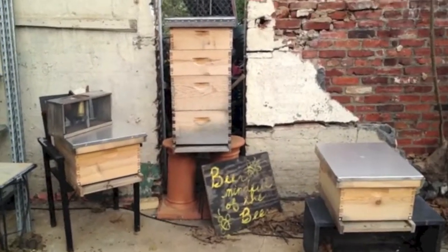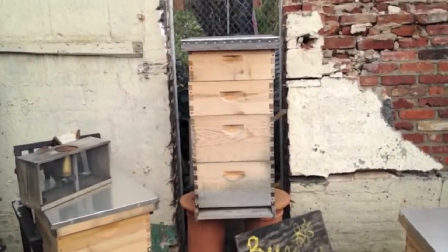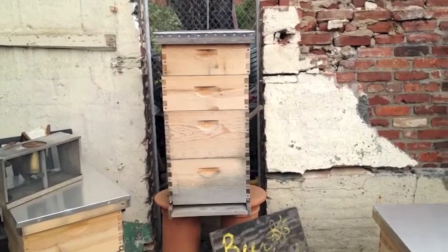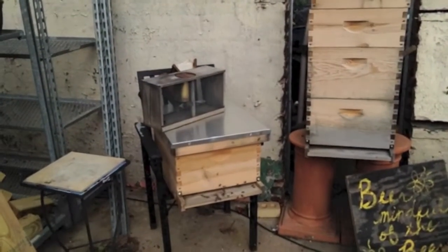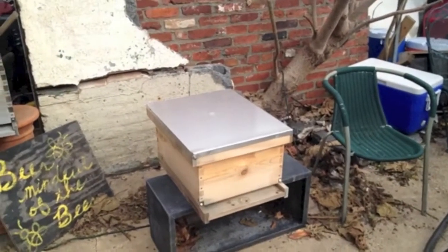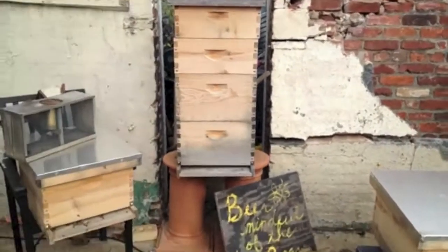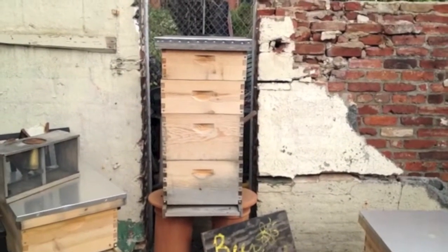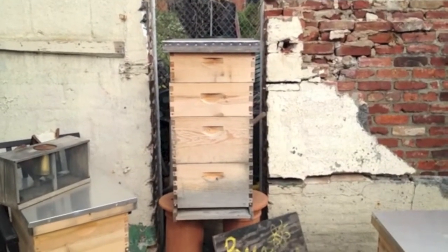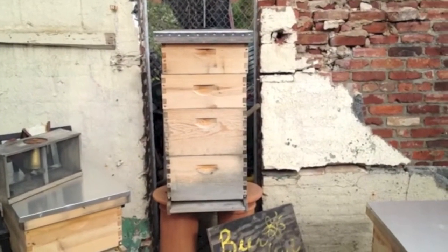We're here at Old City Greens where we started out with the mother hive — which is this taller one — that we harvested a little bit of honey out of earlier this season. It did swarm quite a few times and both swarms we were able to house in brand new boxes: this box here on the left and this one on the right. We're not seeing a lot of activity right now because it is only about 50 degrees out. The mother hive has a pretty good cluster in there and is pretty heavy, so I feel pretty strongly that that will survive the winter and we'll have some bees next spring.